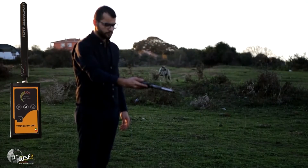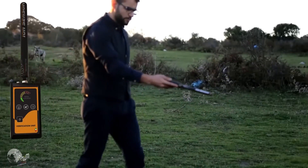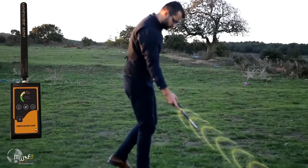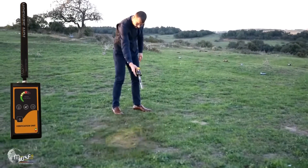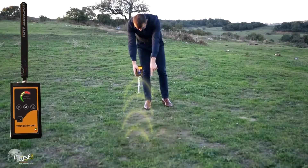The detection method with the ionic detection system involves setting up and calibrating the sensor unit as explained earlier. Direct the ionic unit towards the expected target. When a target is detected, ascending audio and visual signals guide you closer to the target until reaching it.